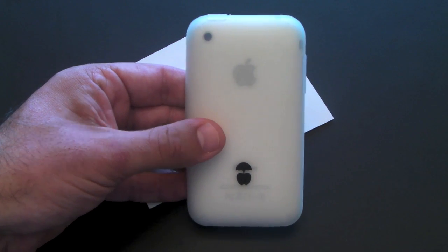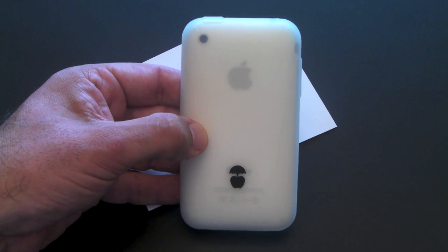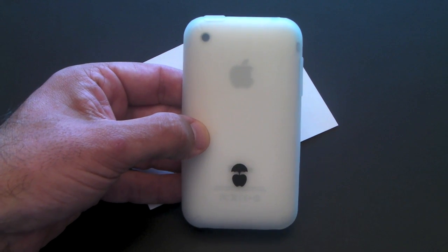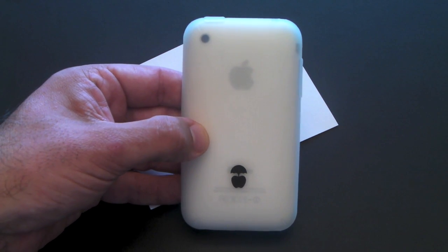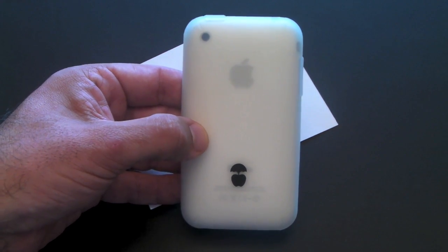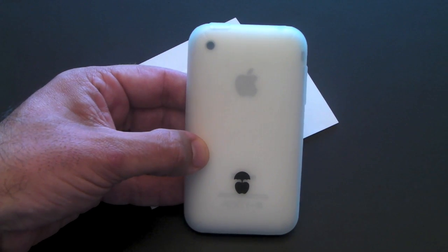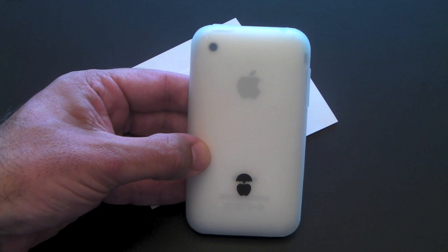As a special bonus, the owner of Phone Poncho has agreed to let the first 15 people that order one have access to a 30% off coupon, so you're going to get it for even less. To take advantage of that coupon, head to the Phone Poncho website — I'll put a link in the description.